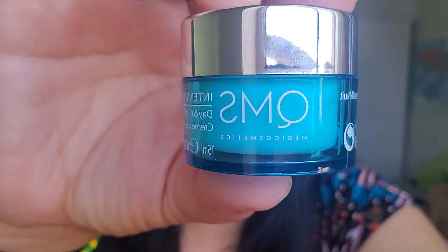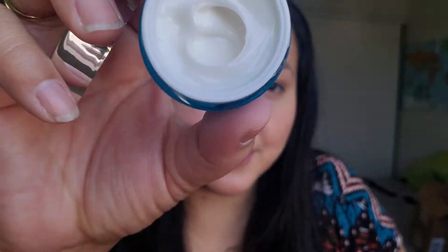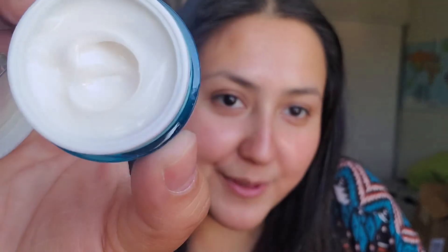We're going to start off with the eye cream that I was actually super excited about. It's the QMS Intensity Care. I'm going to open it for the very first time — super excited about this. This is what it looks like. Oh, it looks super rich and luscious. Let's see how it feels on my skin.